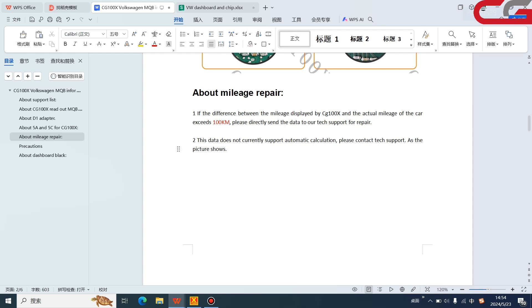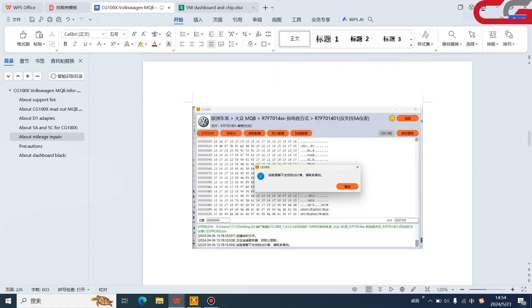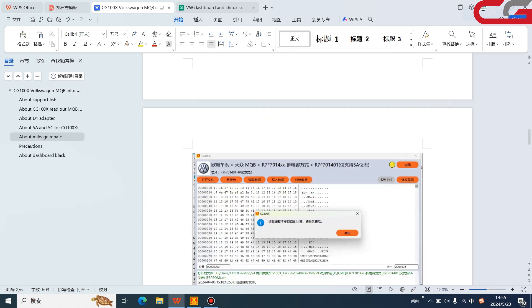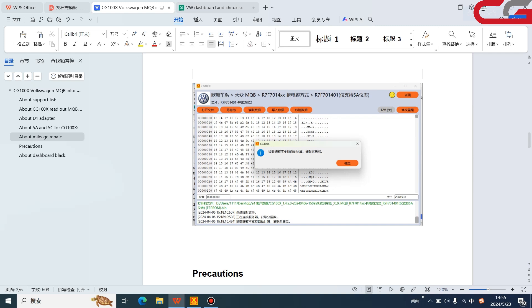The second situation is shown in a picture — this is in Chinese as I could not find an English version. It states: 'This data does not currently support automatic calculation — please contact tech support.' This means you need to send the data to our tech support. We will modify it for you and send it back.